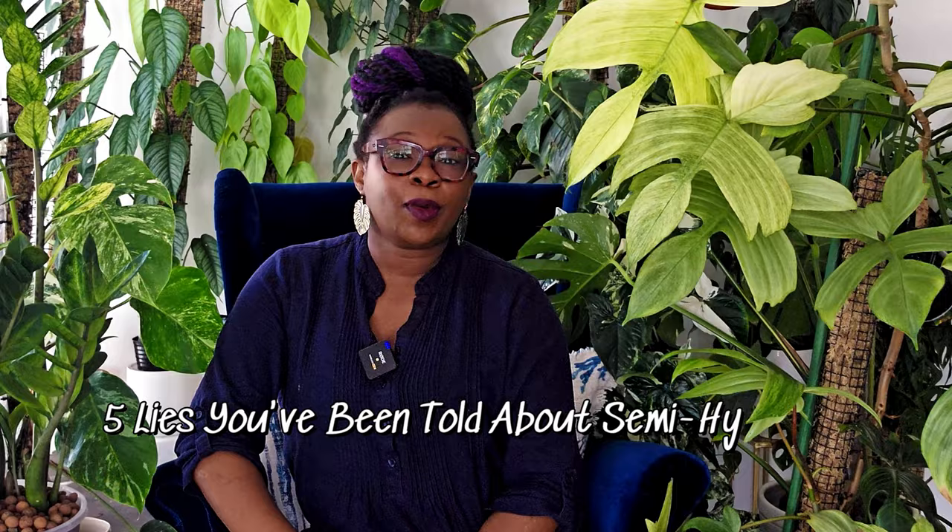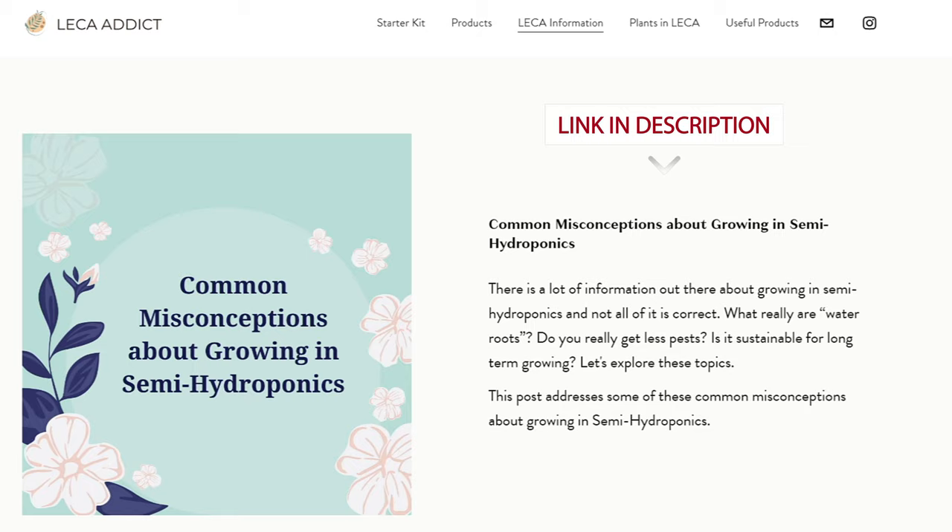Hello plant people, Nora the Lekka Queen here. Today's video, titled '5 Lies You've Been Told About Semi-Hydroponics,' is busting some myths about the world of semi-hydroponic gardening. This video is packed with insights and details that'll change the way you look at semi-hydroponics. As we explore these common myths and uncover the truths, remember we're exploring a world where plants don't just survive — they thrive.